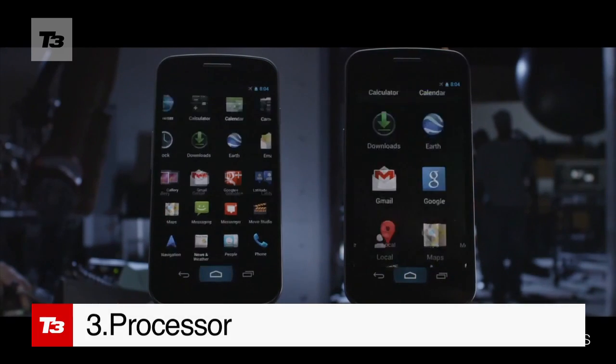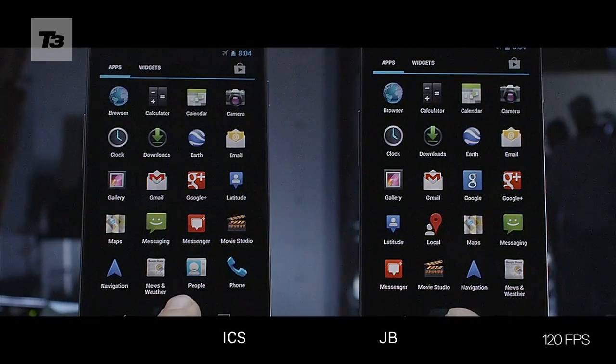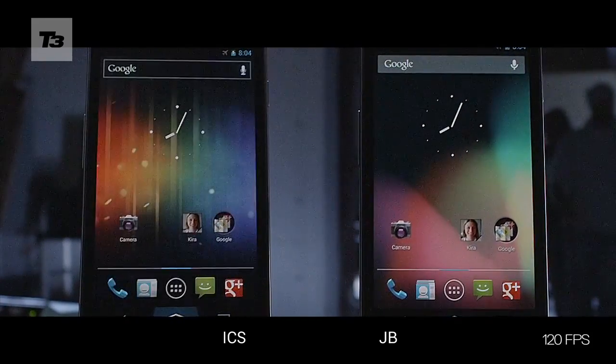The processor will kick in as soon as you touch the screen with Project Butter, so there's no lag at all between you making a choice and the phone making it happen.